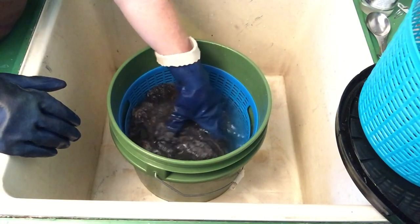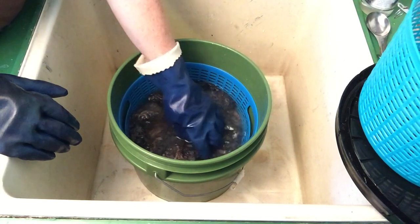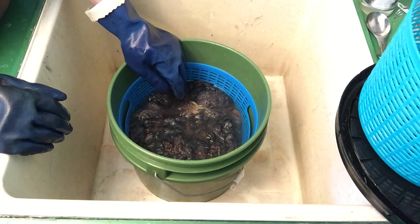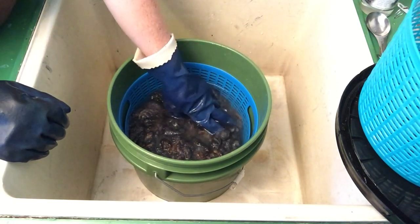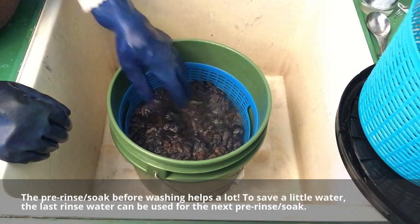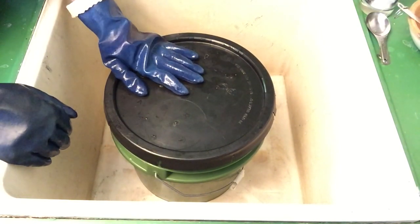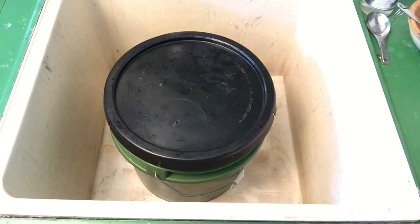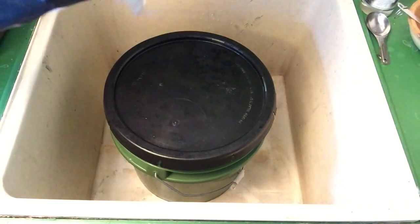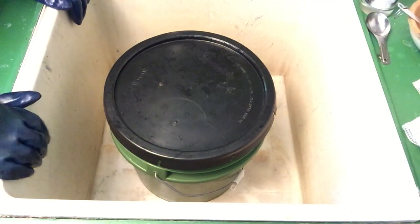This is the second rinse — the water should be fairly clear, if not completely. A little tiny bit of still coloration isn't a big deal; it's going to get another wash after it's been made into yarn, and then if it's knit or woven into something it'll be washed yet again. So it has more opportunity to rinse anything out afterwards, but there's plenty rinsed out just from two rinses. The basket and lid go back on. This one I'll leave maybe 10 or 15 minutes, and then it'll get wrung out and swung around in my big laundry bag outside to get a lot of water out with centrifugal force, and then carried upstairs to the drying rack.